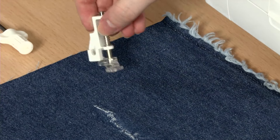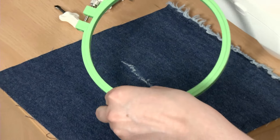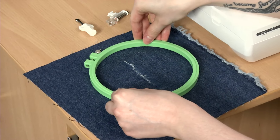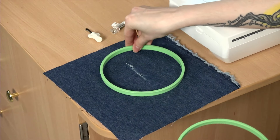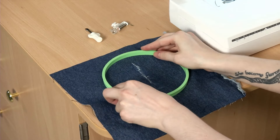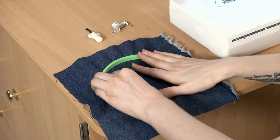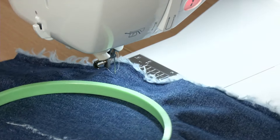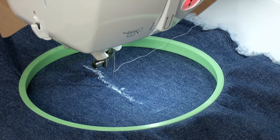Darning using the free-motion foot can be done without support, but an embroidery hoop may be helpful when maneuvering the fabric. The hoop should be several inches wider than the stitching area, so the needle is not obstructed by the hoop. Simply hoop the fabric so the material rests against the machine bed. Slide the hoop under the needle before installing the presser foot, as the hoop may be too tall to fit under once the foot is installed.